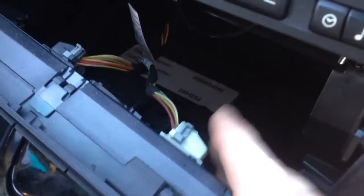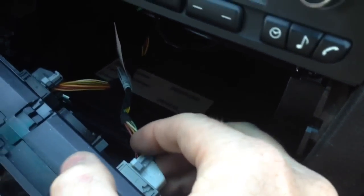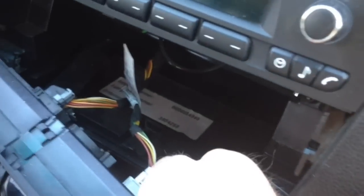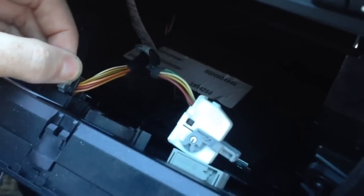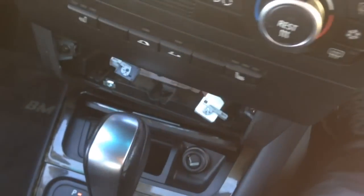To unplug this, it has little latches on the back. You take your fingernail, push down on the button, and flip the little bell back. Pull it out, make sure it's all the way down. You can see a little button on the back side — do the same with that. Flip it over, pull it out, and you're ready to pull the unit out like so. Set that off to the side.